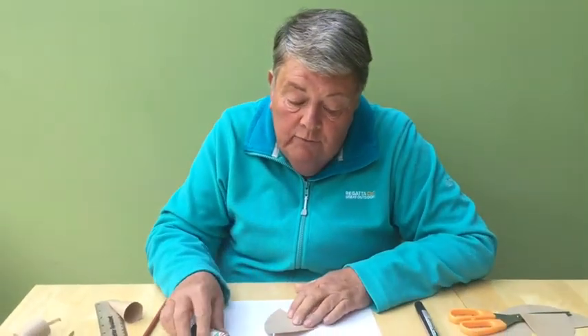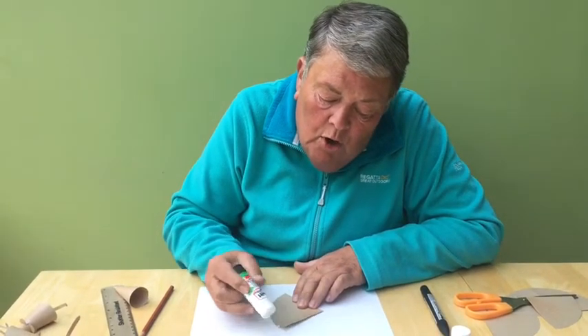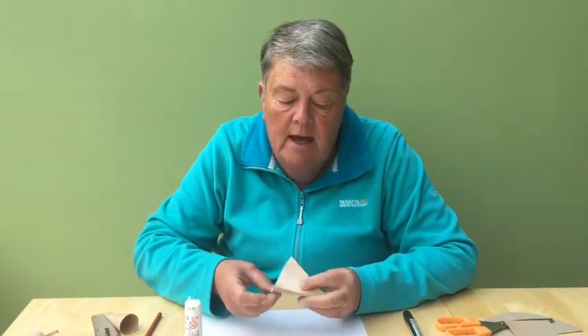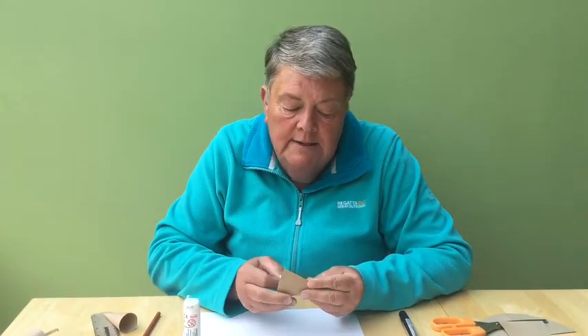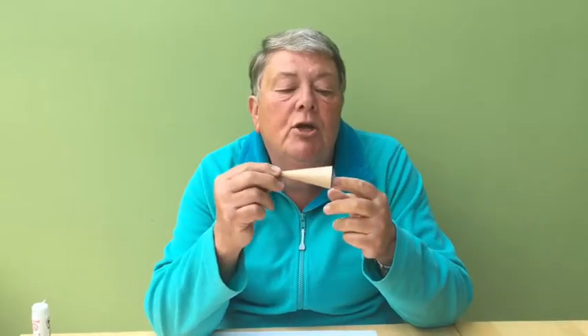Place the side you have coloured down onto the table and carefully glue along the edge. Pick it up and roll it into your puppet shape — your finger puppet should look like this.